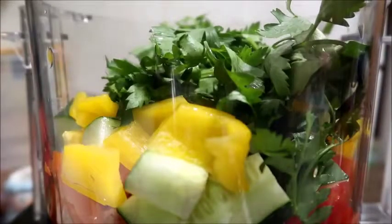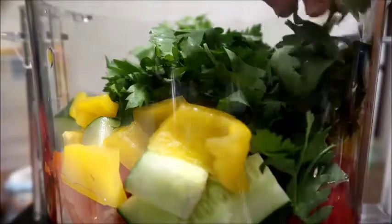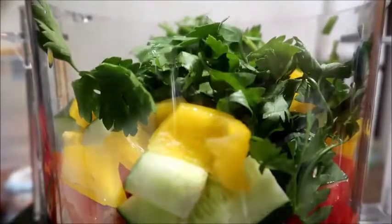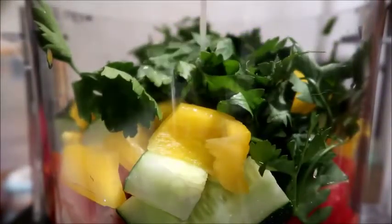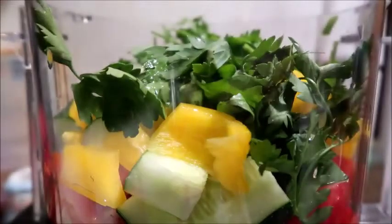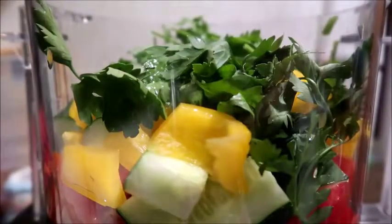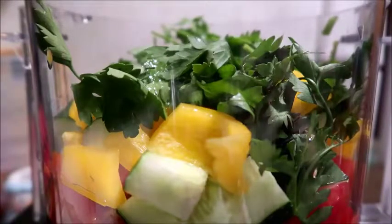I'm gonna add the juice of about one and a half limes. Here I'm pouring in the lime juice — if you want to add more lime juice you certainly can. Do what you like.